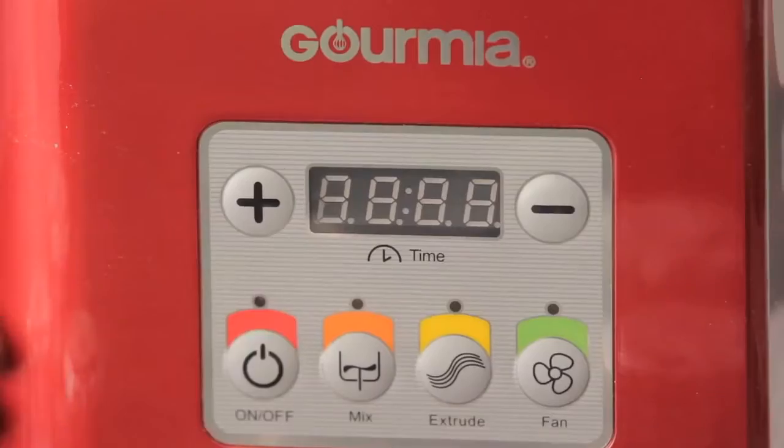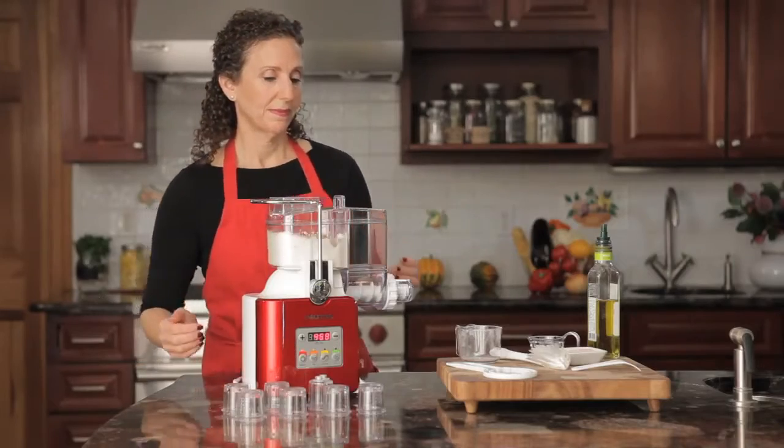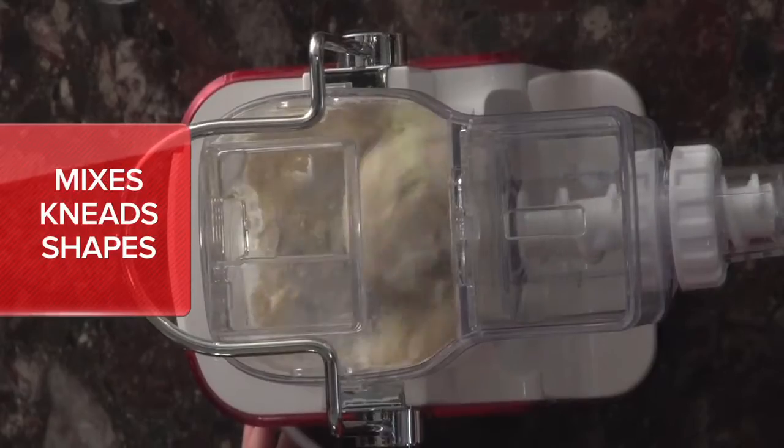Add flour and choose your settings. Once the paddle has started, add the liquids. The Pasta-mazing Pro automatically mixes and kneads the dough.